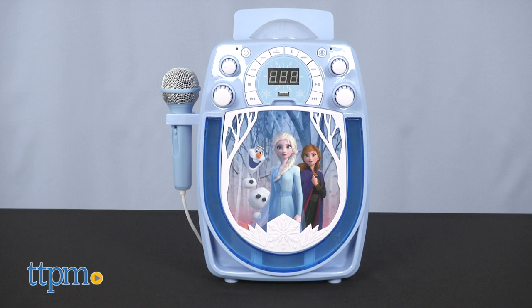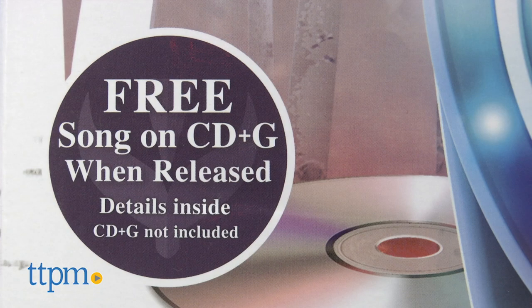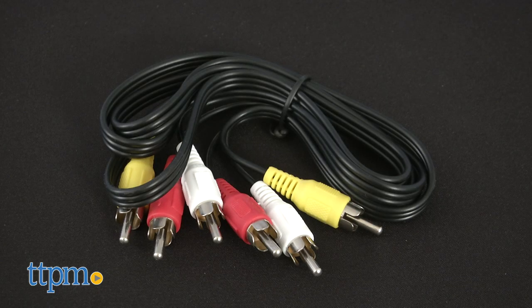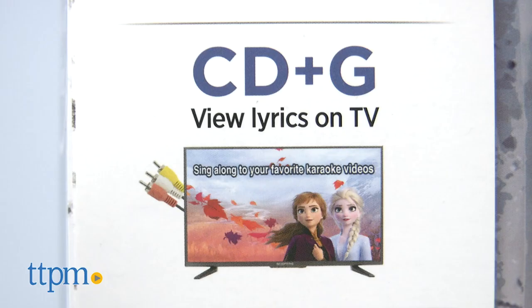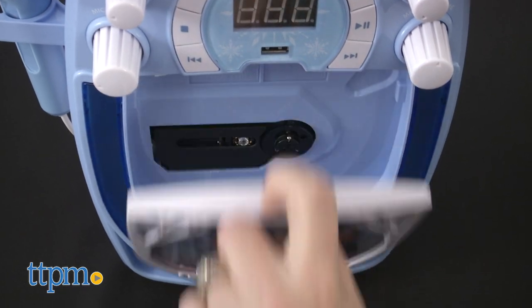I've also got the Disney Frozen 2 Bluetooth CD Plus G Karaoke with Party Light Show, and unfortunately I can't show you all its features. It does play karaoke CDs, but it doesn't come with one. The box says you get a free one when it's released — you'll have to go online and request that the CD be sent to you, which could take 4 to 6 weeks. You'll want the karaoke CD to use the included RCA cable to connect the machine to your TV and view the lyrics. There's also an auto voice control dial that will replace the lead singer's voice with your own, but only with a karaoke CD.